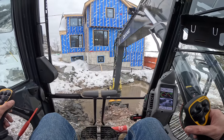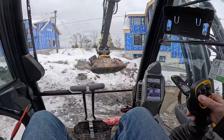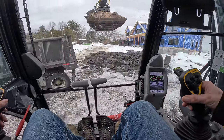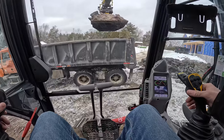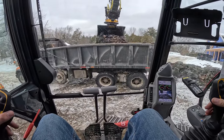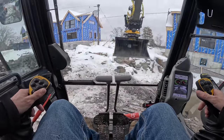This rock is nicely pulverized — turned to muck as they call it — super easy to dig out with this bucket. Maybe a little bit too much water in the truck, but anyway.